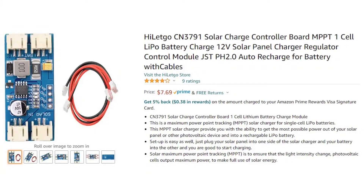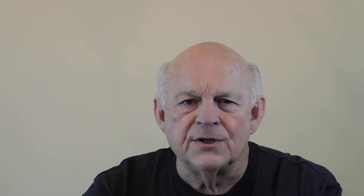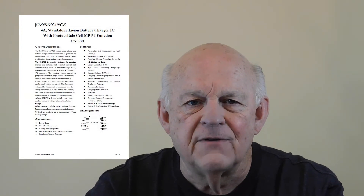Since my backyard has a good view of the southern sky, solar power seems like a good possibility as a recharging source. I already have this 10-watt, 12-volt solar panel. As you can tell, it's small — only 8 inches tall and 13 and a quarter inches wide. 10 watts should be plenty of power, so I looked on the web for a charge controller to go between the panel and the battery. In order to get an efficient system, I wanted an MPPT controller — that's Maximum Power Point Tracking — and I wanted something that wasn't too expensive. After a little research, I ordered this one from Amazon.